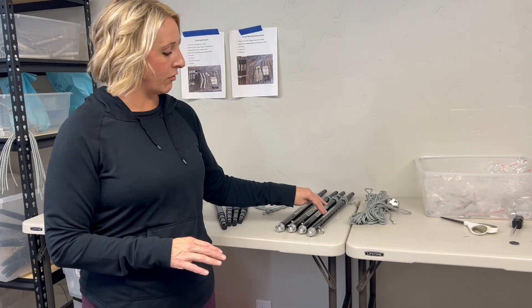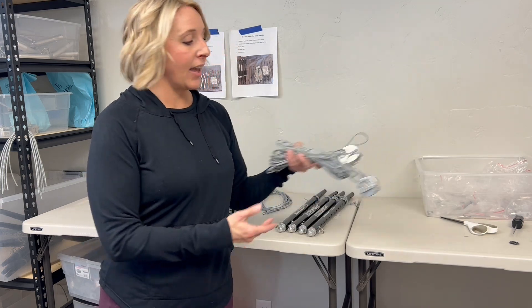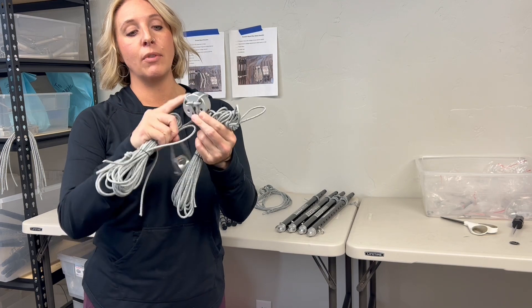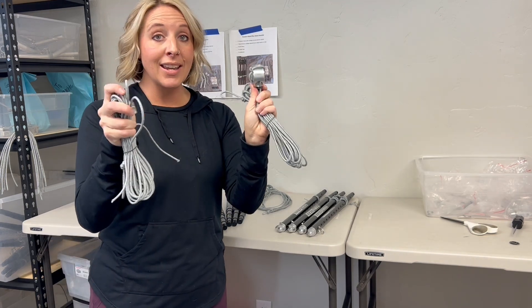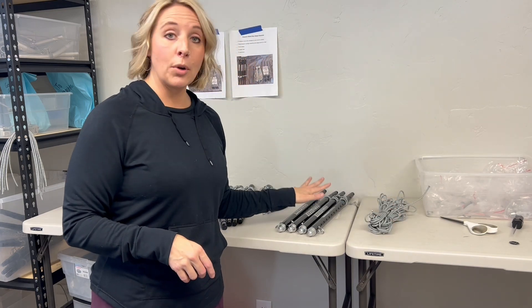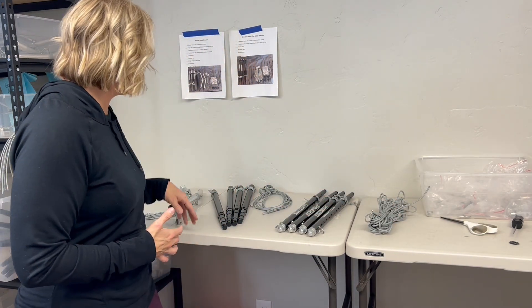So this is what you already have — your four legs to make up your Freedom Stand Two Sides, and your two freedom hubs. The freedom hubs are the round discs. You will not need the freedom hubs for this upgrade; all we're worried about is the legs.